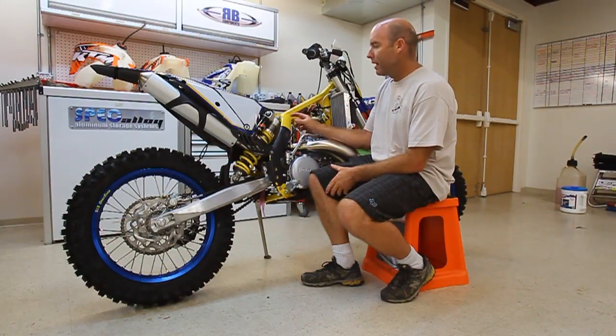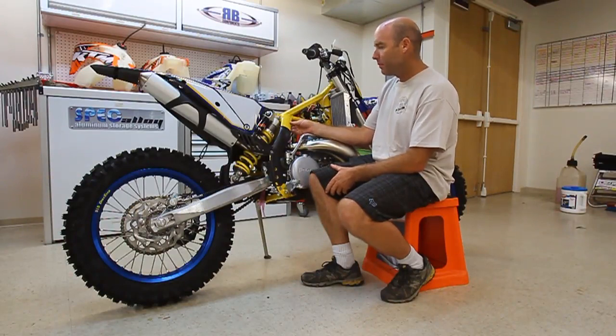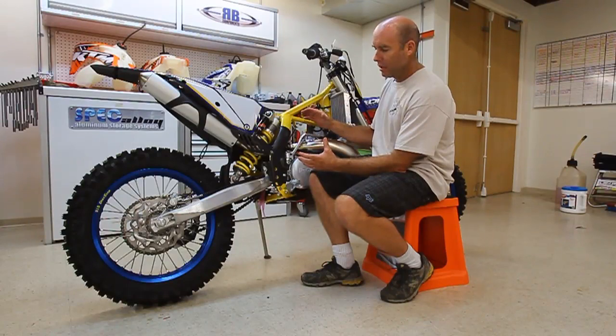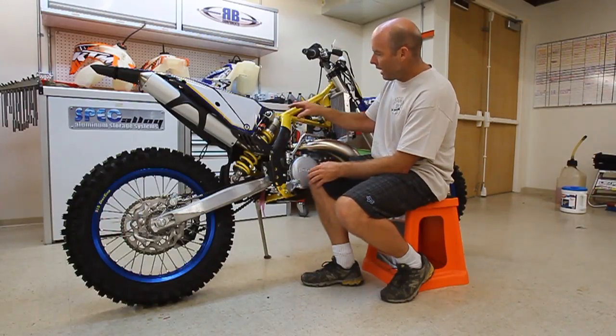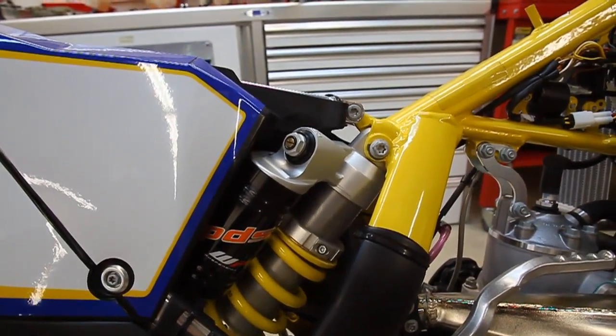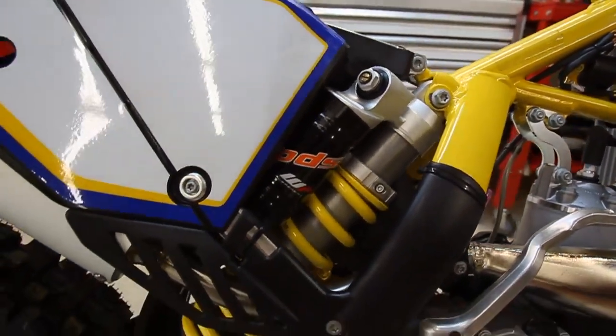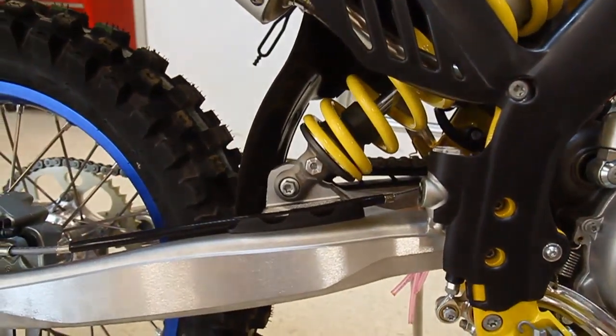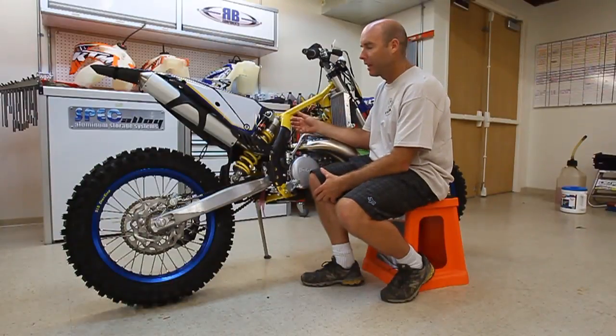This is the TE300 Husaberg. It's basically the 2011 and 2010 KTM XCW frame, which uses a shorter PDS shock — linkageless of course — and it puts the shock mount right on the back of the frame backbone. Essentially that's transferring the forces pretty much directly into the frame backbone. It's not isolated up on a tower like it is on the other bikes.